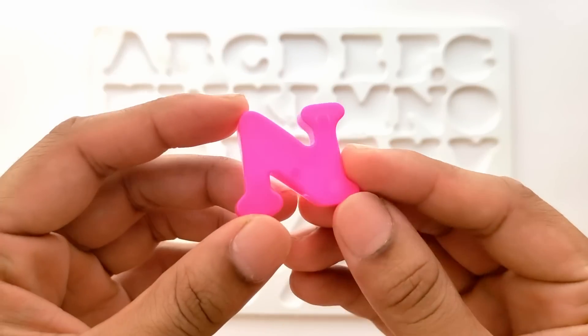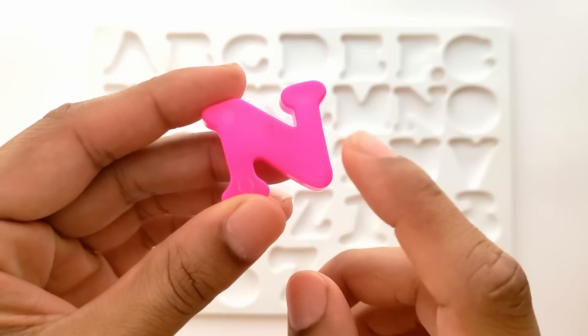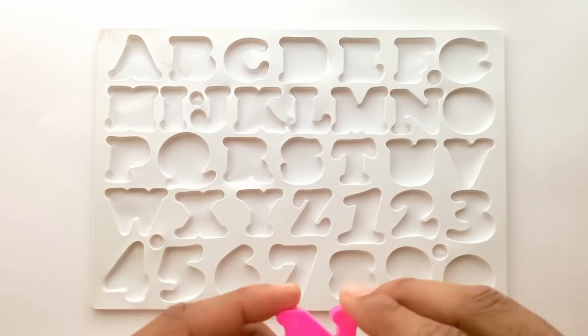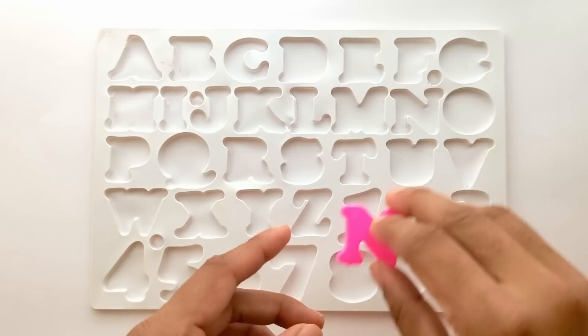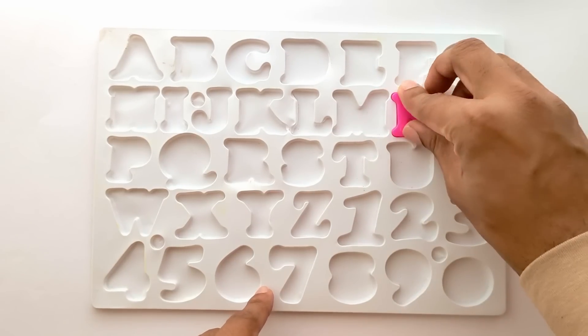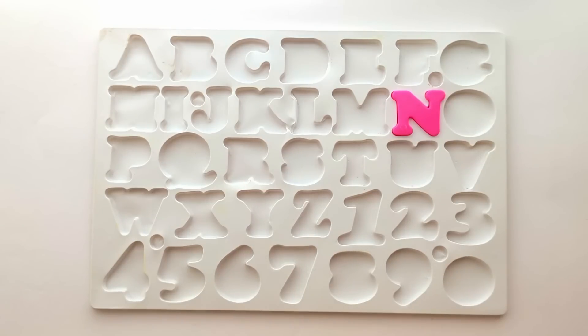Which alphabet is this? This is N. N for nose. And this is pink color. Let's place N in its proper place. Here is the place where it goes. Let's pick the next alphabet.